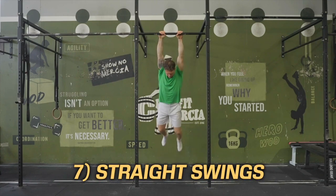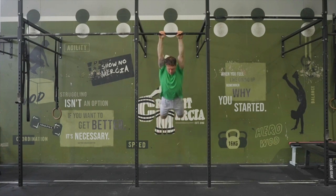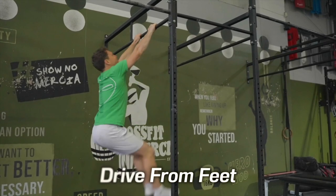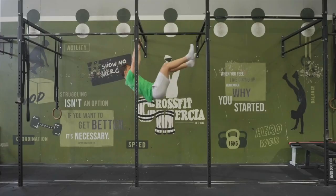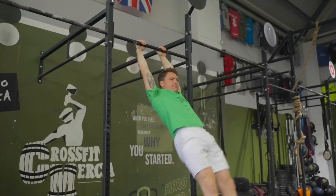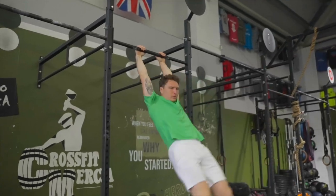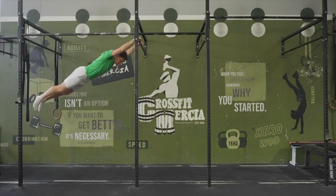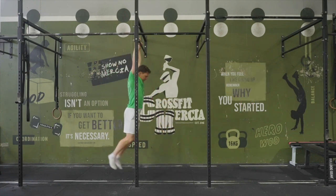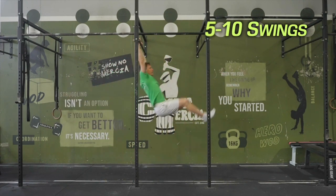Finally, we have straight swings — wholly overlooked as a great functional exercise for grip, shoulder strength, and core. If you feel safe to do so, just swing backwards and forwards multiple times. Drive from the toes by pulling the legs up and kicking them out in front, and at the back of the swing try to gain height by kicking your heels back and arching your spine. It's a rather intuitive technique — the main mistakes happen when the upper body and lower body are out of sync and you end up just flopping in place. Try to let the feet lead the body; the shoulders don't actually do much here. 5–10 swings is plenty per set.